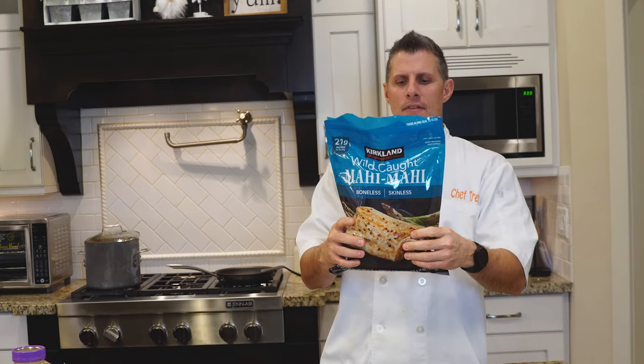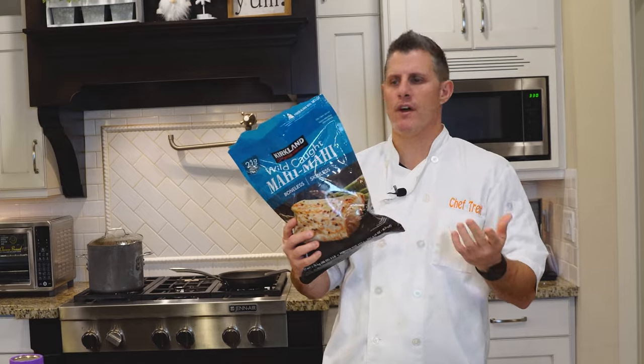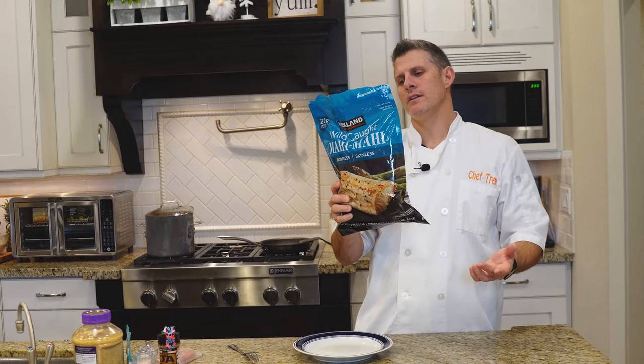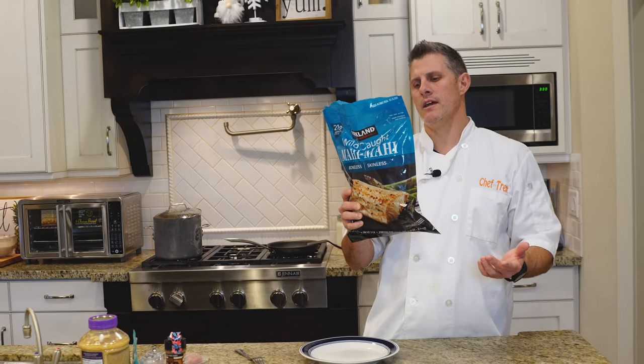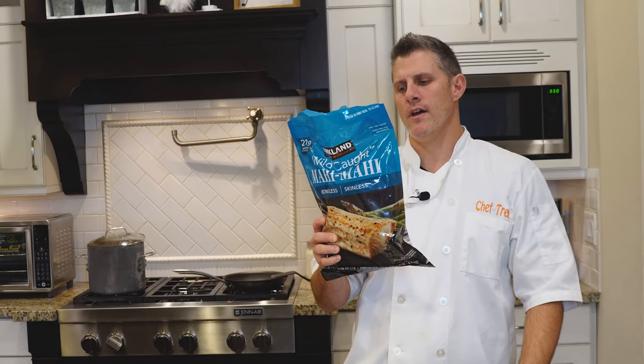21 grams of protein per serving — I love that. However you want to cook your food is fine. To prepare, they say thawed — remove the package, allow for 8 to 10 hours. And then bake, grill, or sauté. Get it to a temperature of 145 degrees.